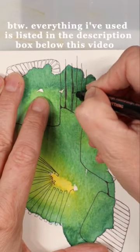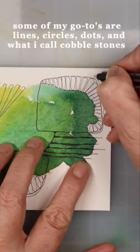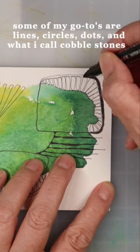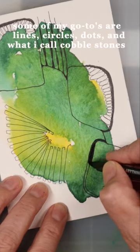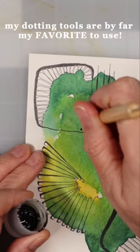By the way, everything I've used is listed in the description box below this video. Some of my go-to's are lines, circles, dots, and what I call cobblestones. My dotting tools are by far my favorite to use.